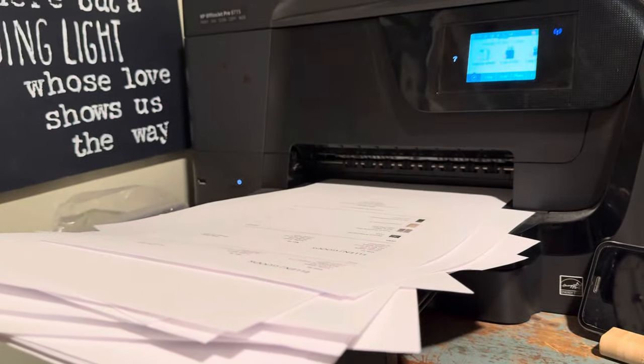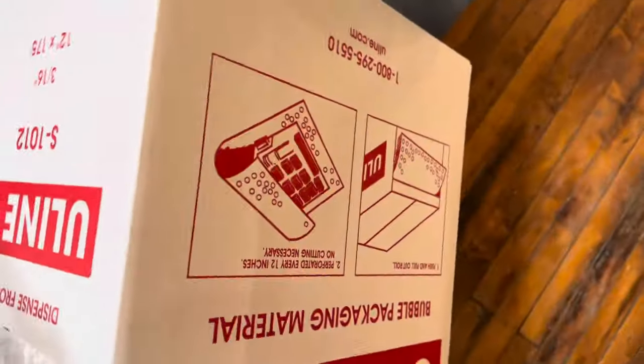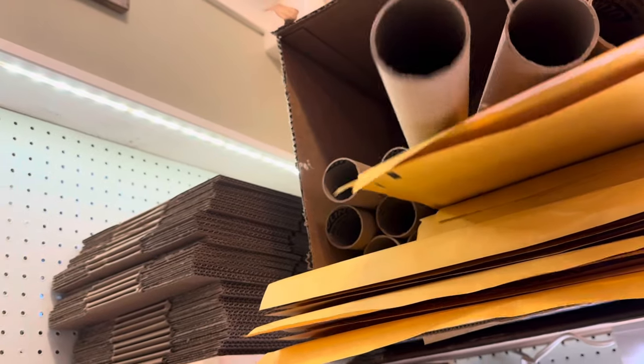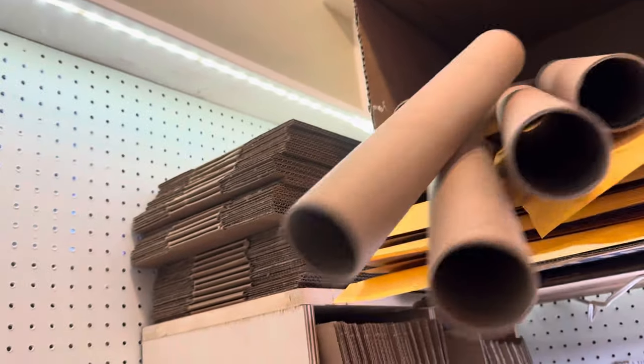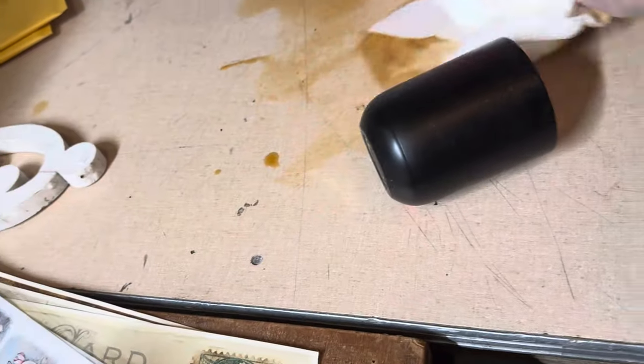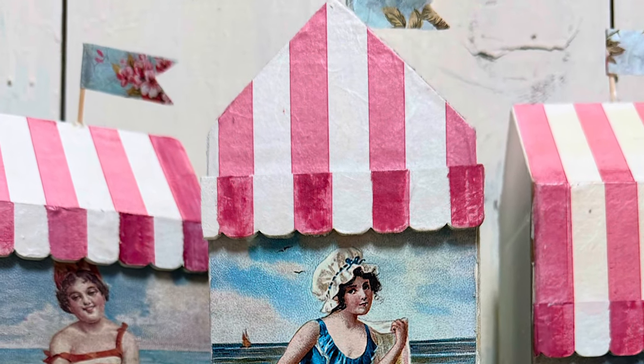But first, I've got to get some shipping done. And I have to tell you, I'm not very good at this. So let's jump into that tutorial about how to make these really cute shelf sitters that look like vintage cabana beach girls.